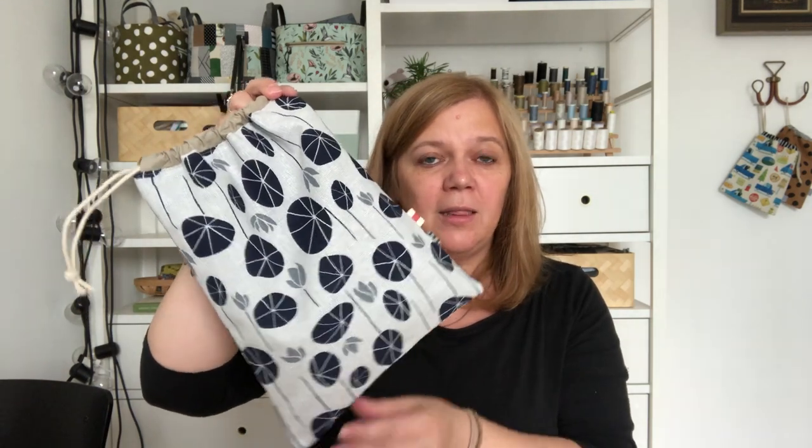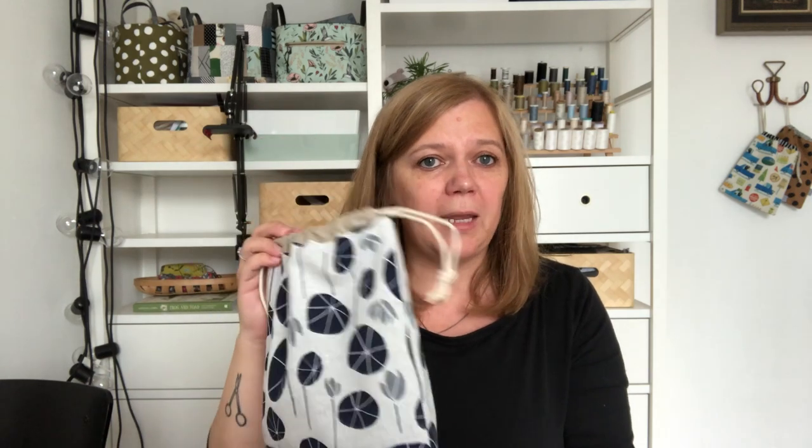Hi guys, Svetlana Sotek here and today I'd like to show you how to make these super handy fully lined drawstring bags. These bags are quick to make, don't require too much fabric as two fat quarters is all you need, and are a wonderful way to keep things organized.